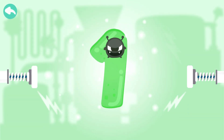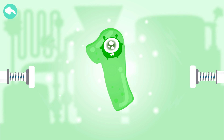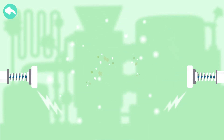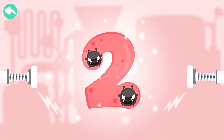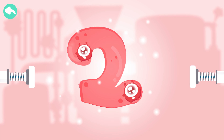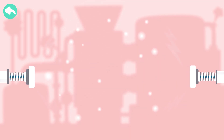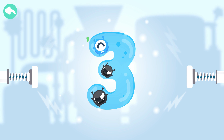Touch the dark box to cure the number 1. Touch the dark box to cure the number 2.